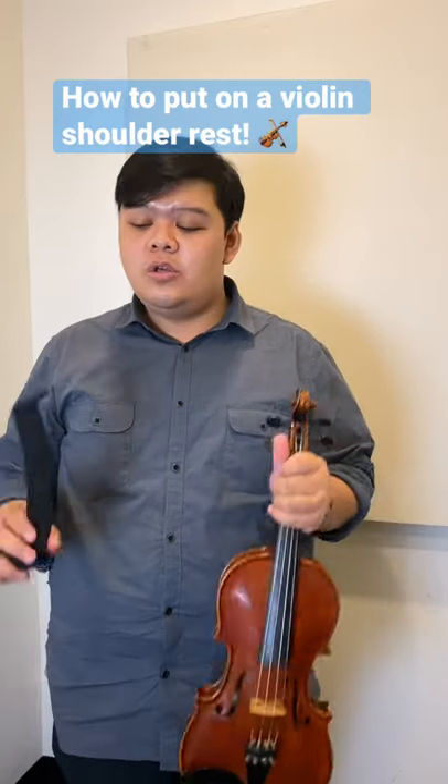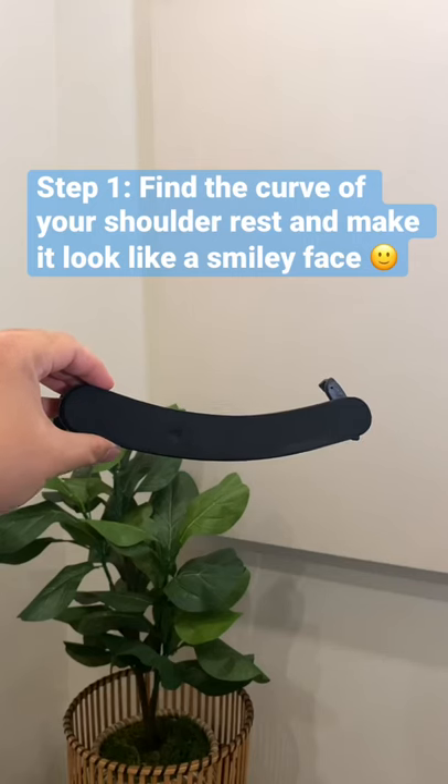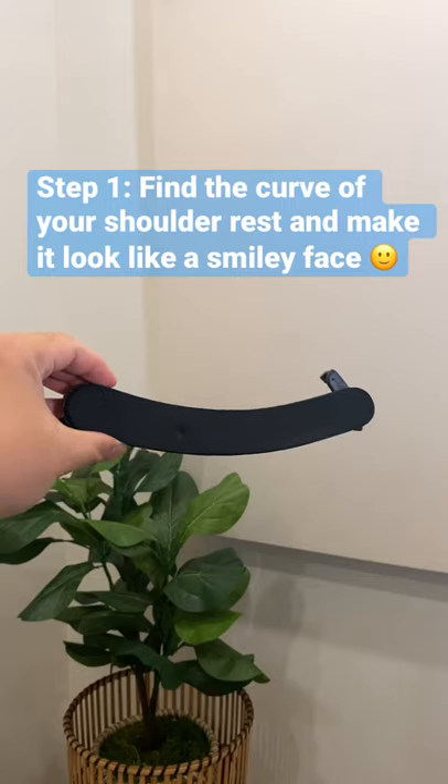Hi everyone! Today I'm going to show you how to put on a shoulder rest for your violin. The first step is to find the curve of your shoulder rest and make it look like a smiley face.